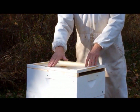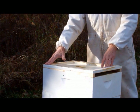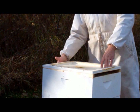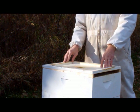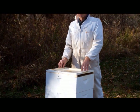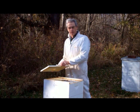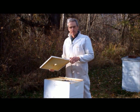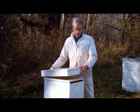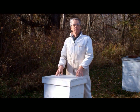Third, the taper of the shims will make the inner cover slanted toward the back. This slant will cause any condensing moisture — and there will be some — to run toward the back and then down along the back side. The cluster will be protected from the constant drips which can result from flat inner covers. Fourth, these shims are quick to install. All you do is pop off the two top covers, place the shims on top of the hive, and then put everything back together. The whole operation can be done easily in under a minute.